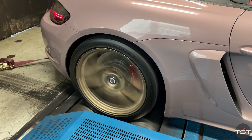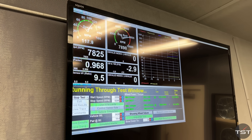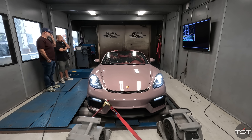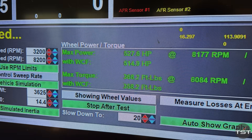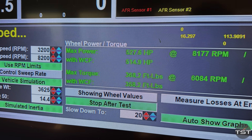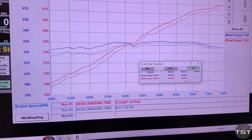I'm so excited for you. They kept fiddling and doing more pulls, and the engine started to sound different — smoother. The exhaust coming out the back was cleaner with less soot. And ultimately, we made 527 horsepower and 368 pound-feet of torque at the wheels on 91 octane.